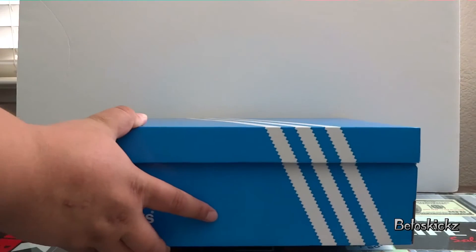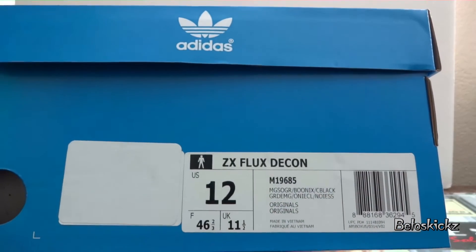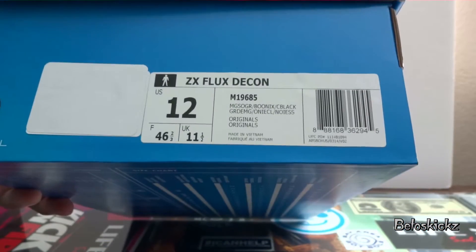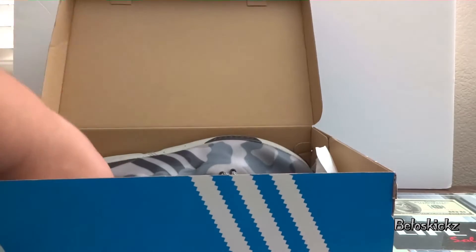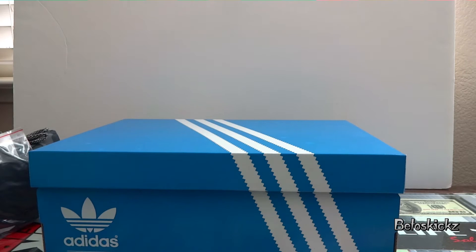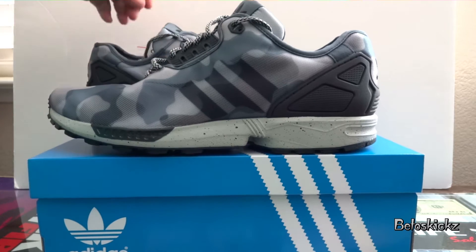First pair Adidas that I picked up — with that OG new box. Let's take a look up close. ZX Flex Decon, size 12. Colorway is black. Let's take a quick look. These, unfortunately, were not a part of the buy one, get one and a half off, but they were at a really good price — I think it was $39 if I'm not mistaken. So not too bad.